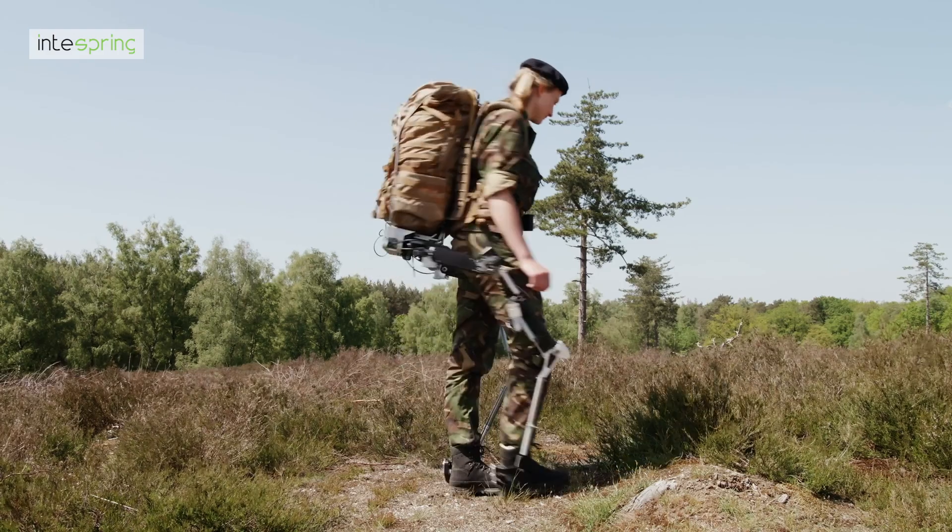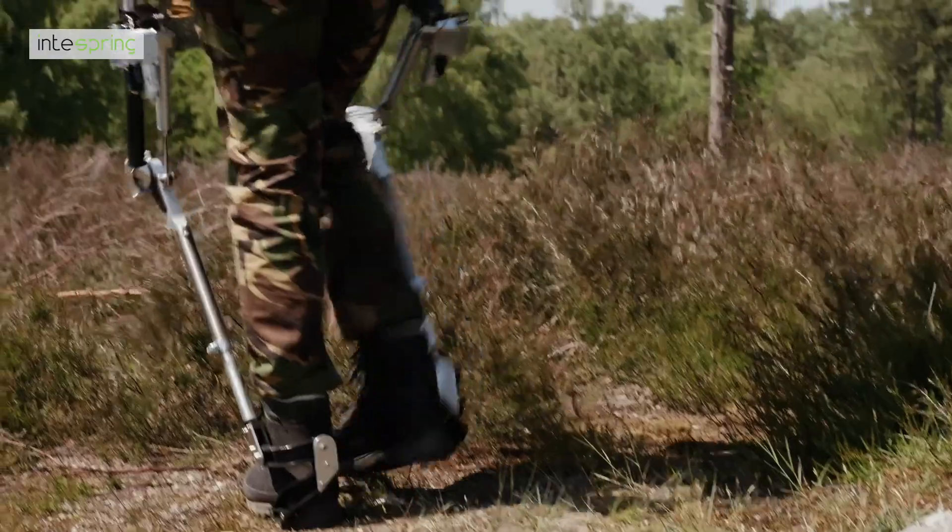What these results mean is that short-term, the Centaur should improve the success rate of the mission by giving the wearer larger survivability, more lethality, and a higher effectiveness. Long-term injuries to backs, hips, knees, and ankles then reduce, keeping operators healthy and fit in the field for longer. Expected first products launched in 2022.